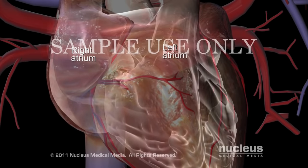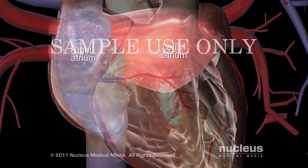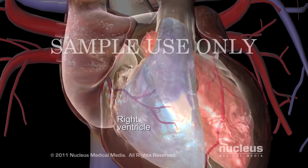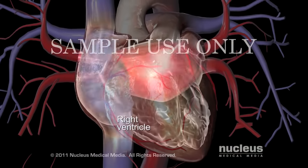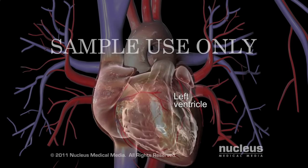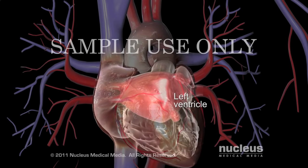Blood collects in the heart's two upper chambers, or atria, before filling the two lower chambers, or ventricles. When the ventricles contract, blood in the right ventricle is pumped to the lungs and blood in the left ventricle is pumped to the rest of the body.